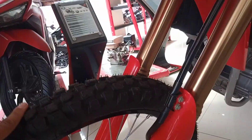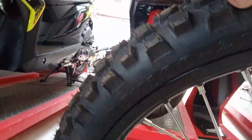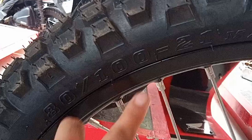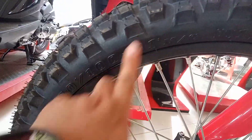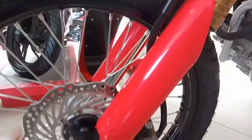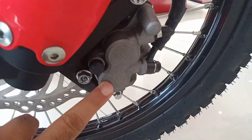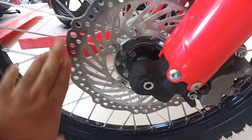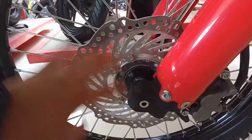Now let's look at the wheels. The front tire size is 80/100-21 — 21 inches in diameter. The brake calipers are Nissin, and the disc plate has a design on it.